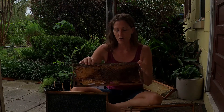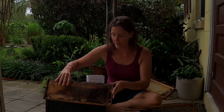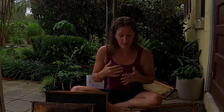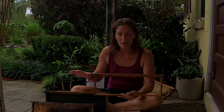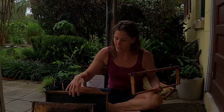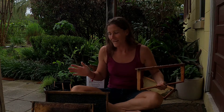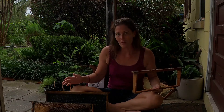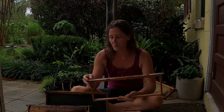With foundationless frames, the bees are allowed to draw whatever they need for their hive — whatever size cell they want. One reason we use foundationless frames is I'm just totally a natural person. I like nature to take care of itself without me interfering too much. Putting plastic in my hives is just kind of nasty to me. I don't really think plastic belongs inside a beehive.